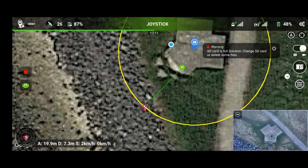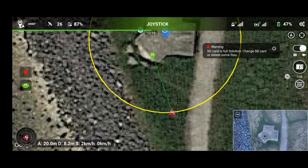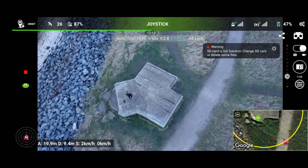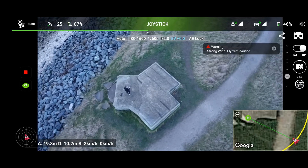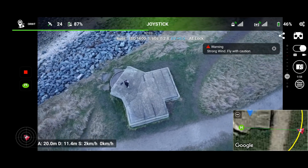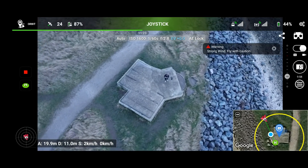It's still being completely and utterly smooth. We've got an SD card warning — aircraft storage is full. Absolutely incredible strong winds out here and the software and the drone itself is handling it absolutely perfectly. Unless you stop it, it will just continue and do its thing once you've set it to do what it needs to do.